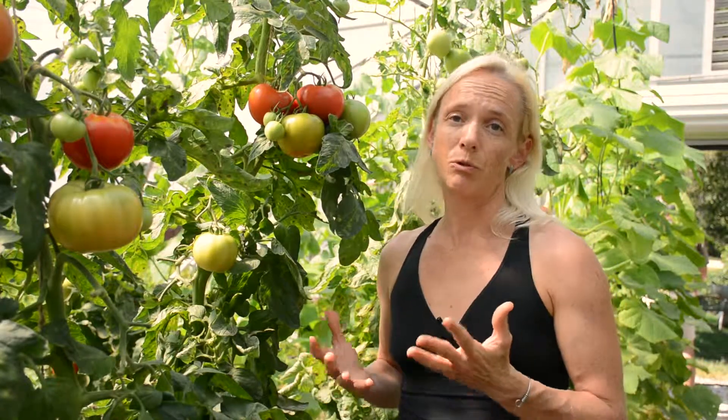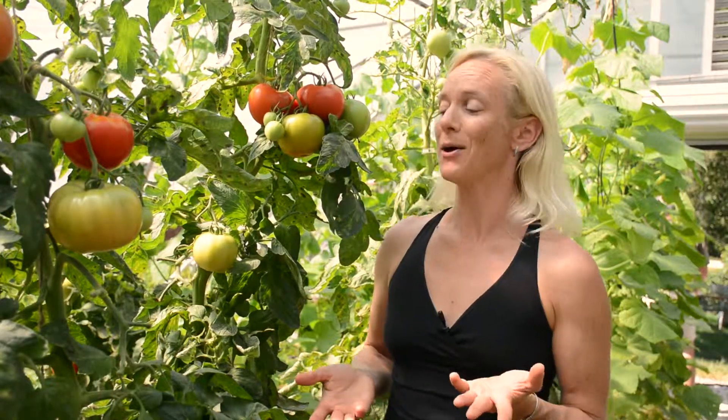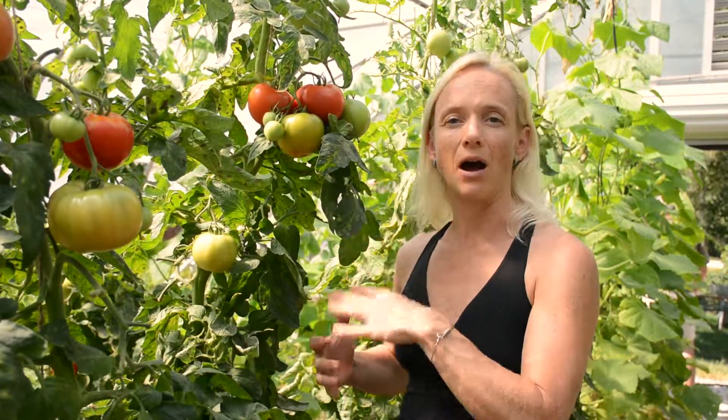The best thing to do right off the bat is if you see them, you want to pick them off the plant. I would feed them to my chickens — the chickens love them — but you just want to get them off the plant. They typically blend in with the foliage, so you've got to look closely; they hide well.